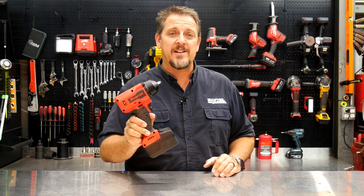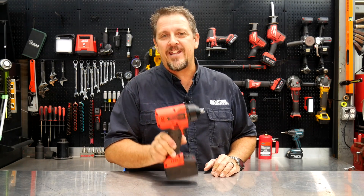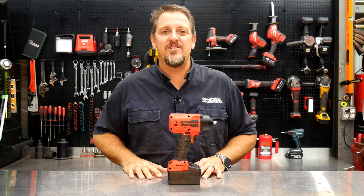Have you ever looked inside a Snap-on impact wrench? Come on back and we'll take a look. I'm Tim Johnson. You're watching Shop Tour Reviews.